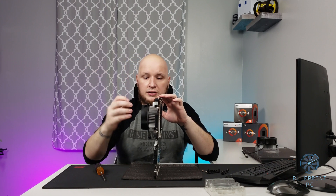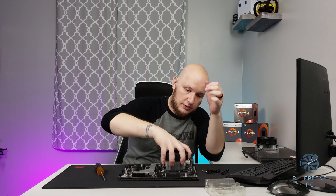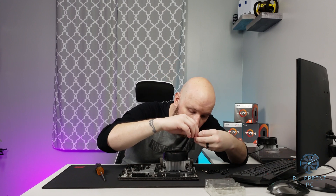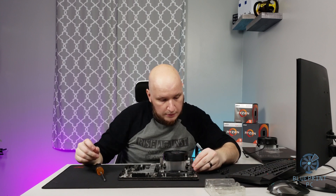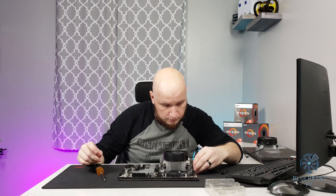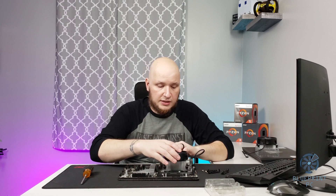From there, you'll just find your favorite fan pin header on your motherboard — right here for CPU fan. So once you're plugged in on a fan pin header, you're good to go. And that's it. Quick, simple, fairly painless — unless you grab the wrong screwdriver. That makes it harder.